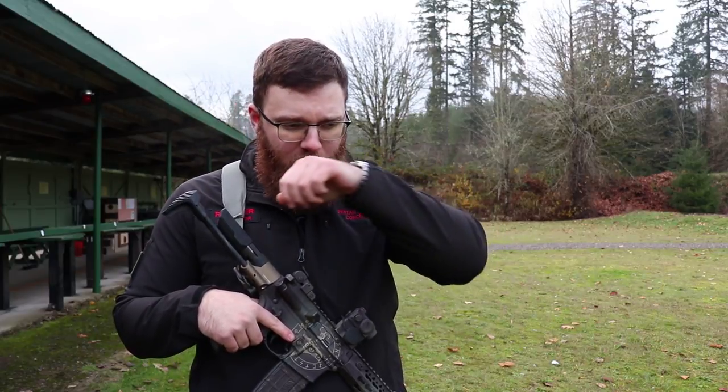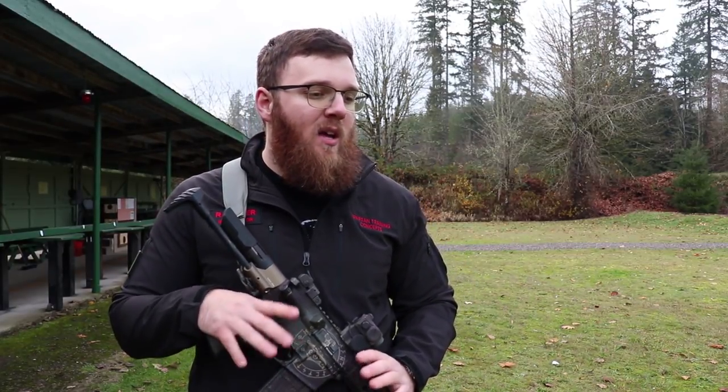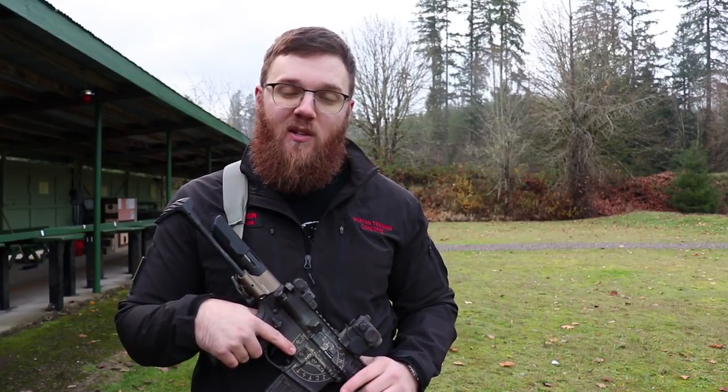I've got to give it up to Blue Force Gear because when I ordered this, I had originally ordered a different sling from a different manufacturer. When it arrived, I started doing some research and found out it was actually made by Troy Industries. Those of you who've been following my channel know my feelings on Troy Industries — I refuse to own any of their products. So as soon as I found that out, I ditched that sling, gave it away, and needed another one.